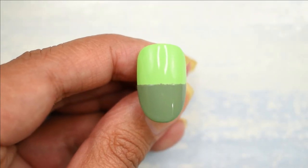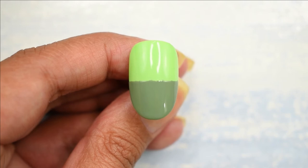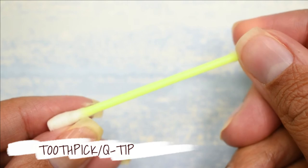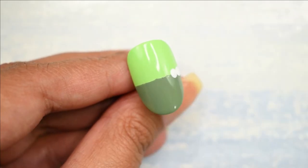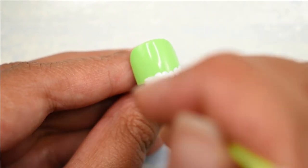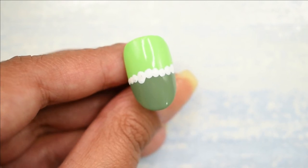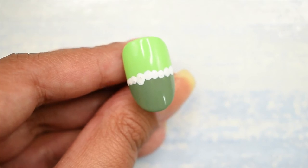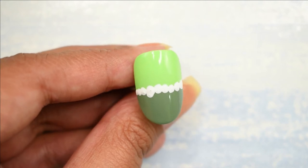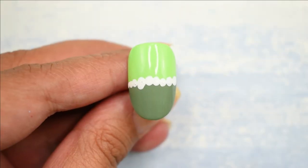You can definitely stop here — this color blocking looks beautiful too, it's very in these days. But I'm going to take it a step further using a Q-tip and some white acrylic paint. I'm going to be placing some dots where the two colors meet. I made a little mistake with that dot but it's okay, it looks pretty. Q-tips are a very good option if you don't have dotting tools. Now I'm going to let this dry before top coating it.